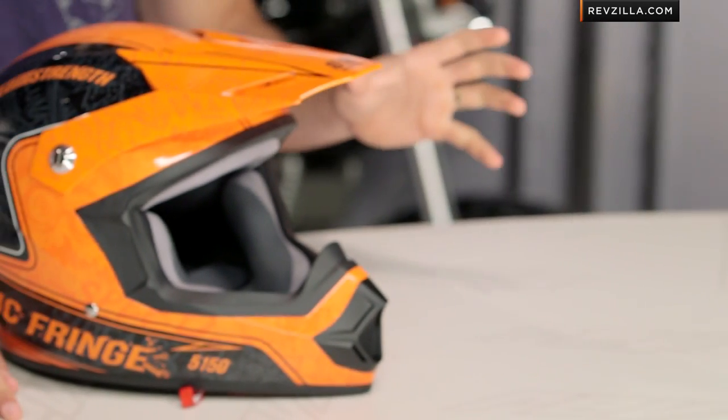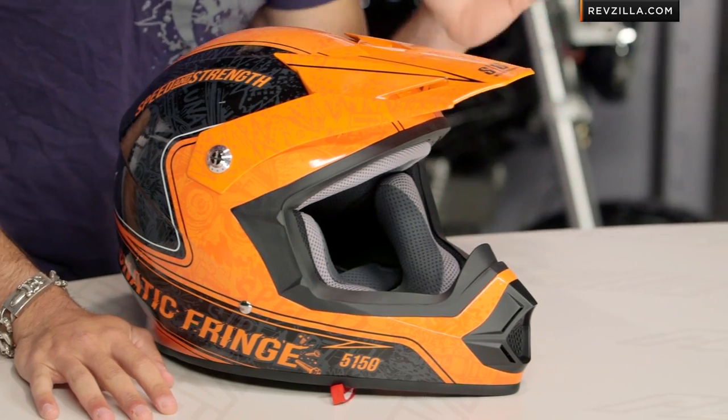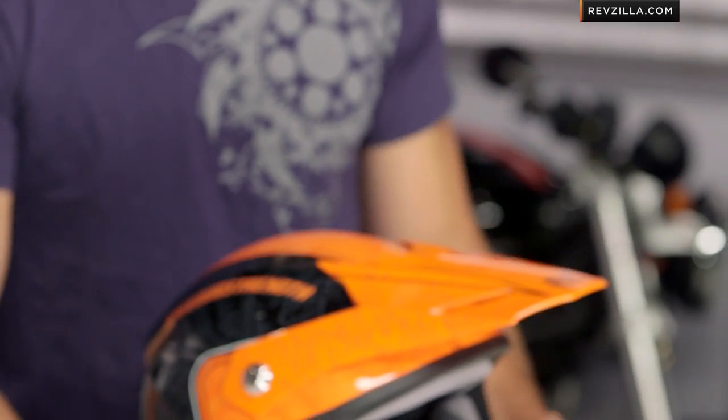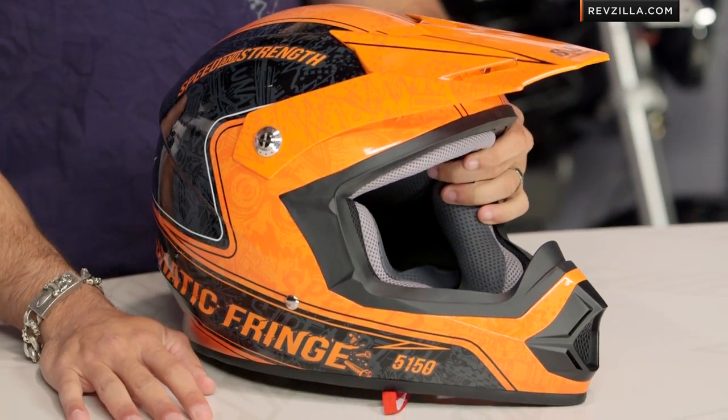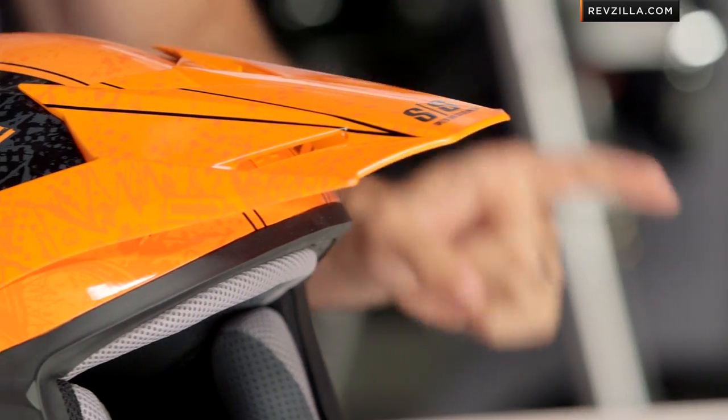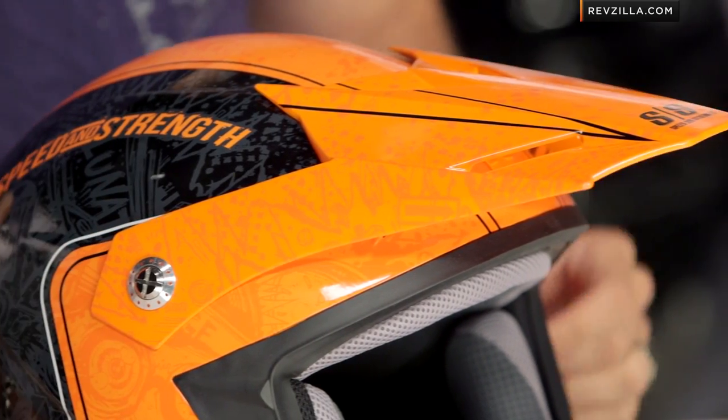This is the new SS2400 Dirt from Speed and Strength, going to be around that $100 mark. It's going to be what I would consider an entry-level dirt helmet that hits a few things out of the park, but it is basic in its approach. For these graphics, you're looking at just over that $100 mark. There is a matte black, stealthed out, murdered out — I think they call it jet black version. This is a Lunatic Fringe graphic, comes in six different colors, including OEMs. And there are some other graphics and solids that also come in a youth-sized helmet, which they call the SS2300.